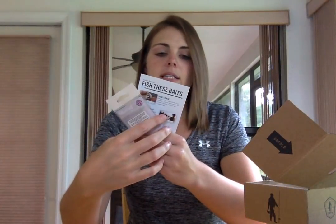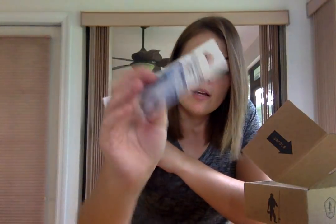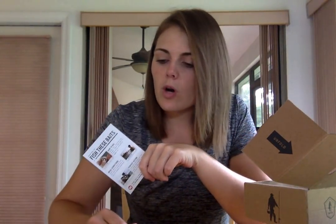First, from Mustad we have the weighted swimbait hook. Pretty simple — they're four aught.